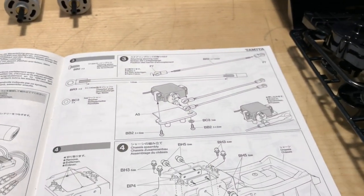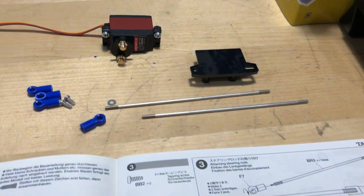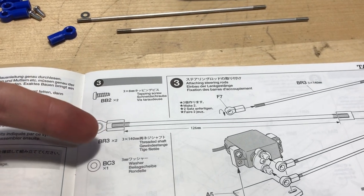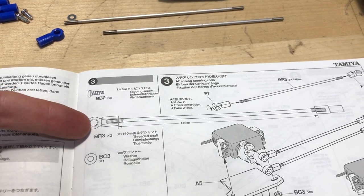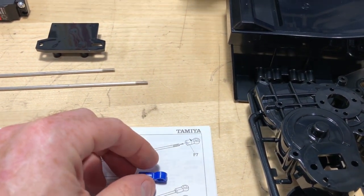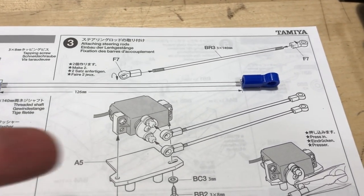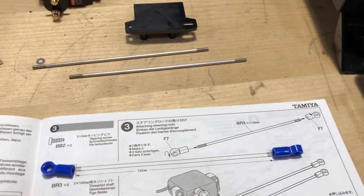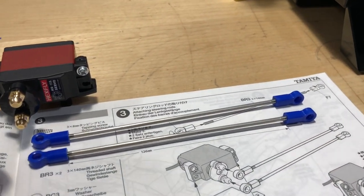I've got everything I need for step three. You want to make sure you lay out parts exactly as shown in the diagram — one particular piece goes this way and another goes the opposite direction. I'm going to go ahead and assemble it and get my servo mounted up onto this little plate.